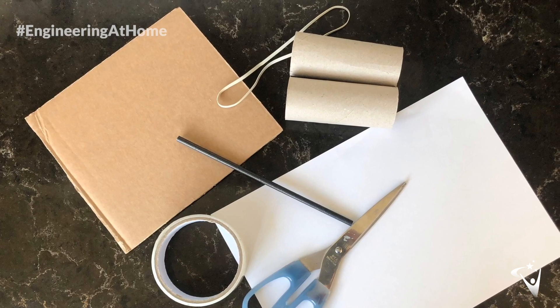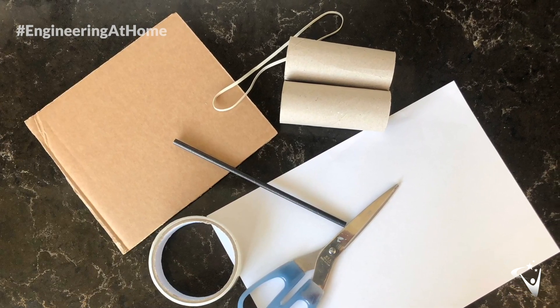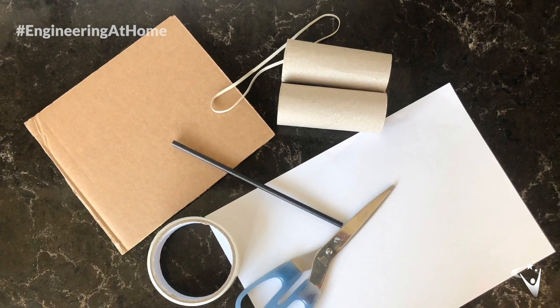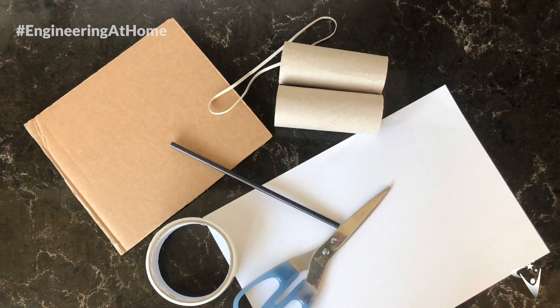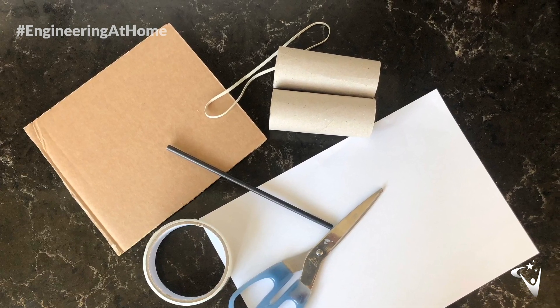The materials we're going to need this week are two cardboard tubes, a sheet of cardboard or card, a straw, an elastic band, some paper or card to make the rocket, some tape and some scissors. Make sure any cutting is done with adult supervision.